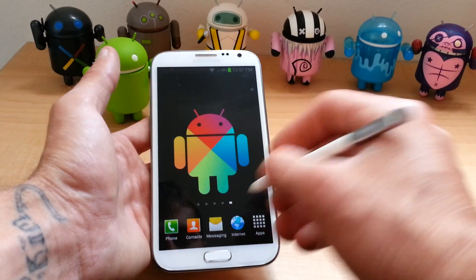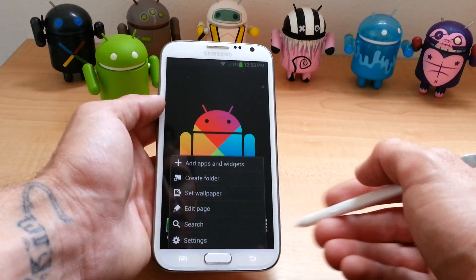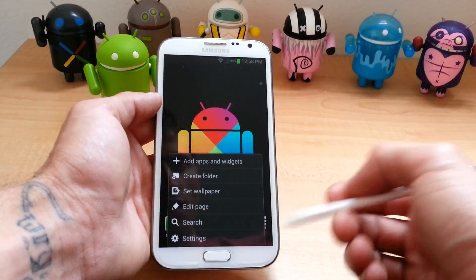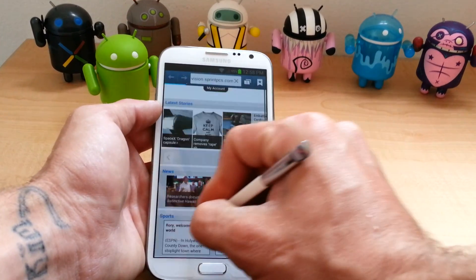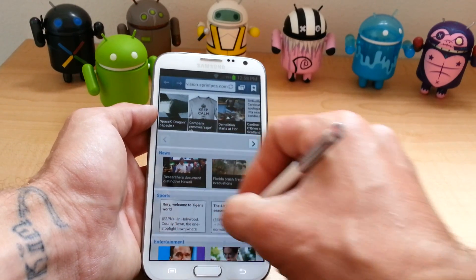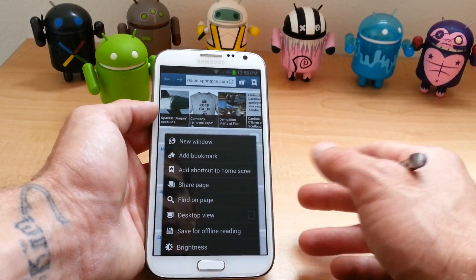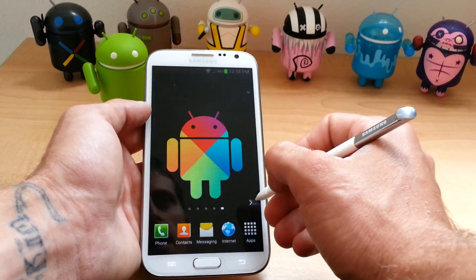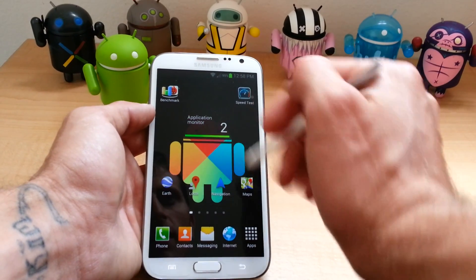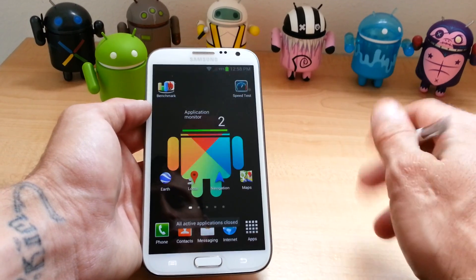Another really cool thing — hold the button down, make an upside down V and it will bring up menus. Awesome feature. And in any application it will do that — it will bring up the menu for any application I've tested with. And then you can just do the back, back, and you're good to go.